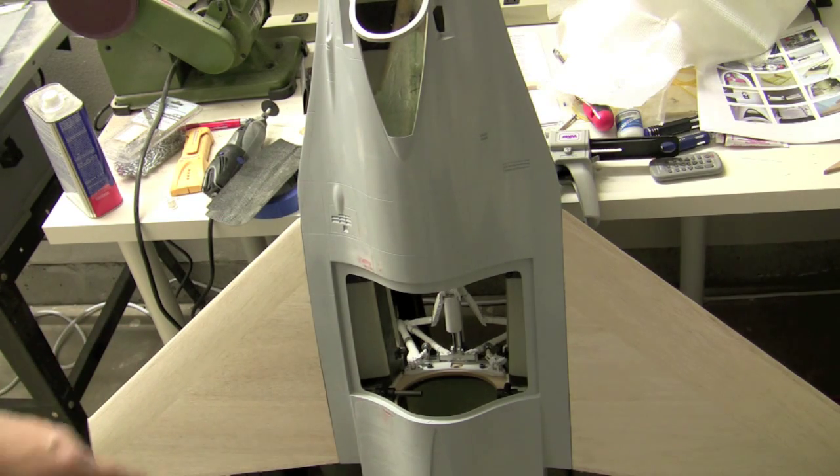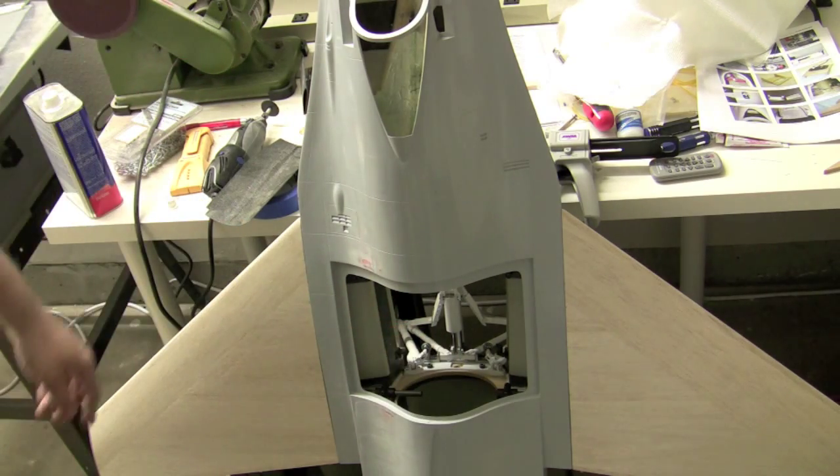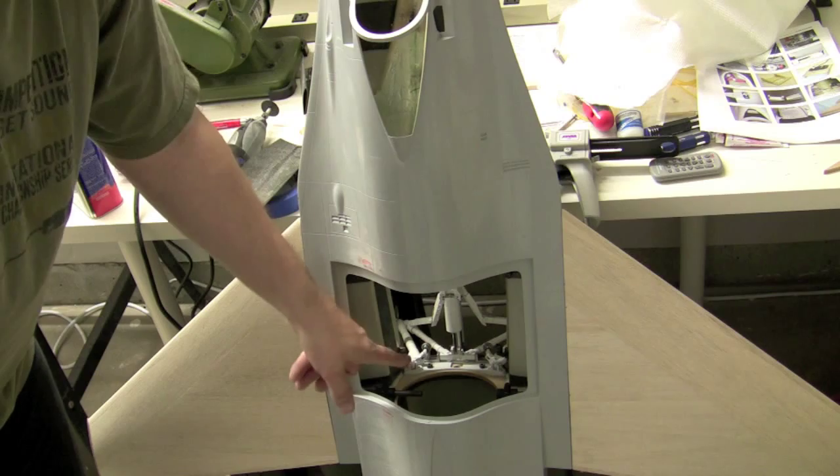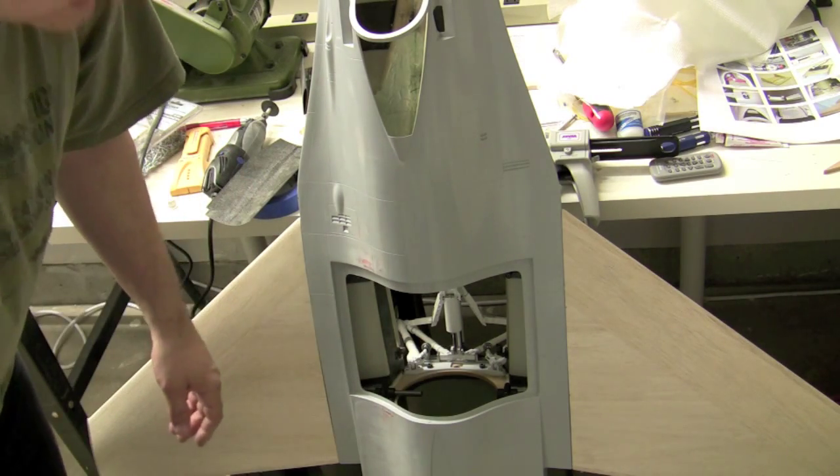For you sharp observers, if you're wondering if this actually protrudes into where the duct goes, the answer is no. I just haven't actually glued this into the wing mount yet, so it's not all the way in.